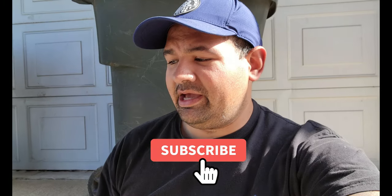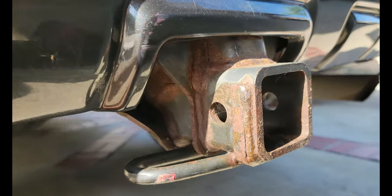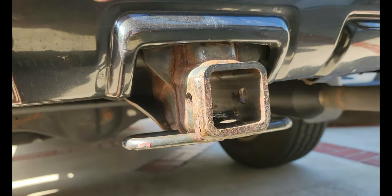What is up everyone, welcome back to my channel, welcome back to the vlog. Please subscribe down below. So today I'm going to be taking off my tow hitch, which I'll show you guys — it's rusted. I wanted to spray paint it matte black.